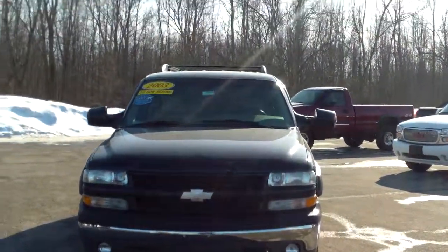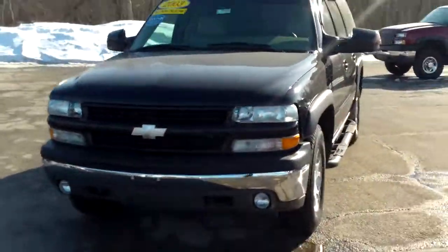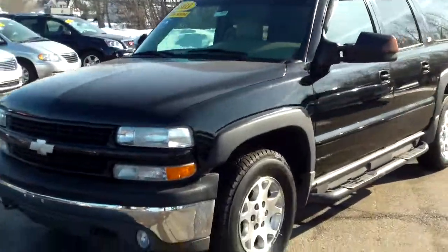Hi Larry, Norm from Schaefer Chevrolet here with our 2003 Chevrolet Suburban. Take a couple minutes to take a look at it with you.